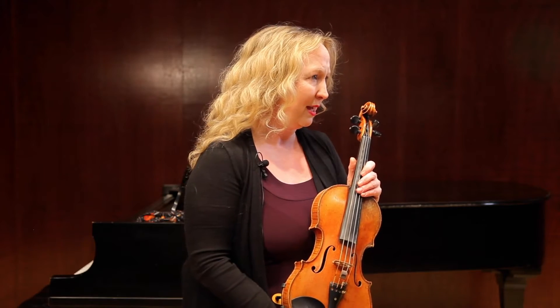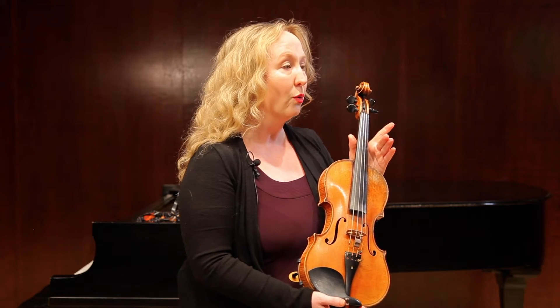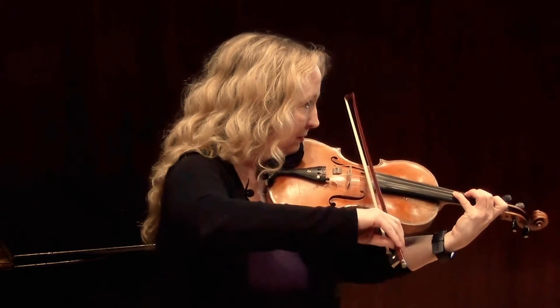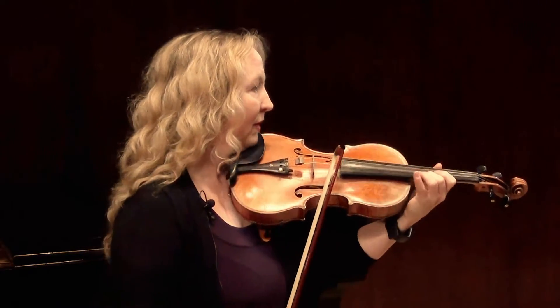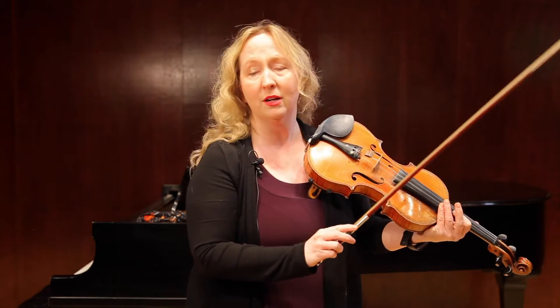This is the last tip for the second page of the Kreutzer Etude. Congratulations on making it all the way to the end of this etude with me. We're going to play from measure 52 and work on one of these 16th note passages. In the errata for the All-State materials, they have told us to do these in two beats per bow. So if it's not marked on your part, make sure you're slurring every two beats. Measures 52 and 53 are also that way — from measure 54 it's already split two beats per bow.